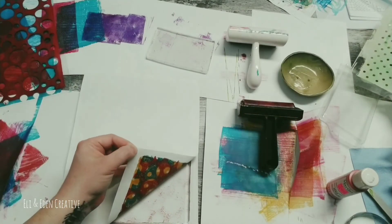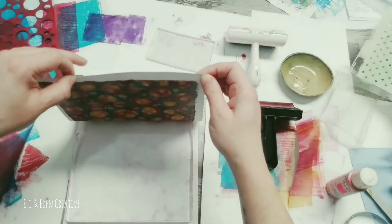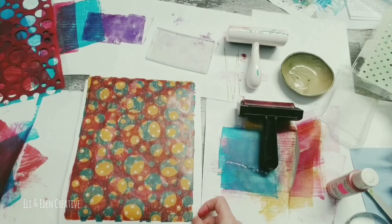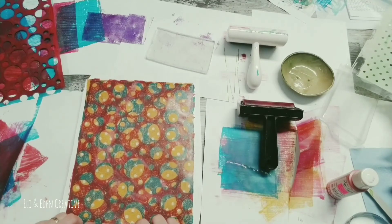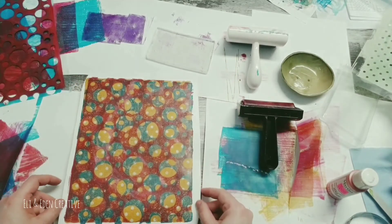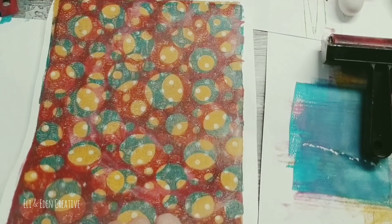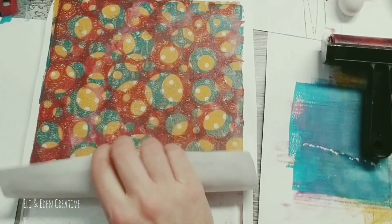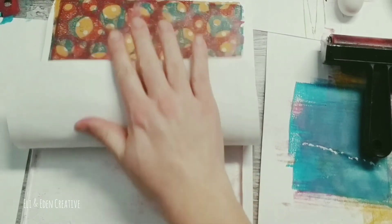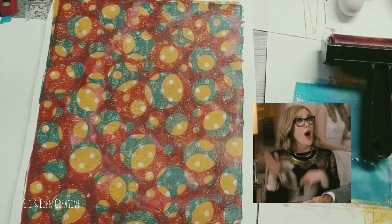All right — here we go. And we have lift off. It's gorgeous. I am so happy with the way it turned out. I'm going to do a little closeup and slow down to show you a little bit more of the detail. It was curling a little bit, so I just fixed that. I am feeling very proud of myself.